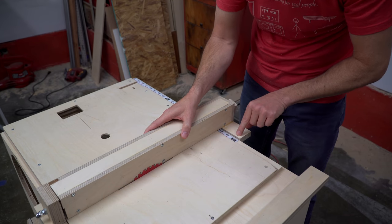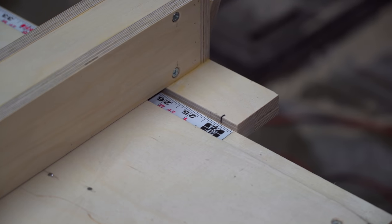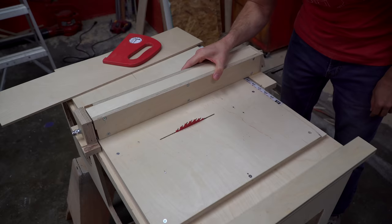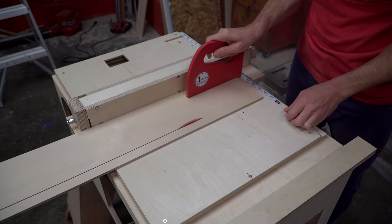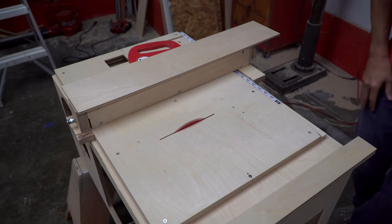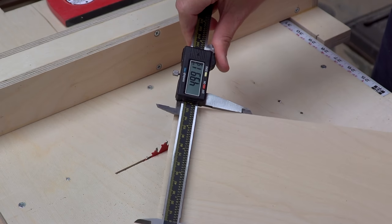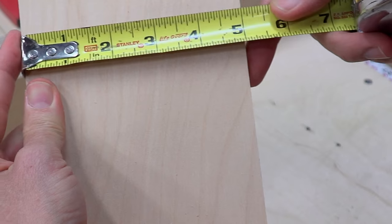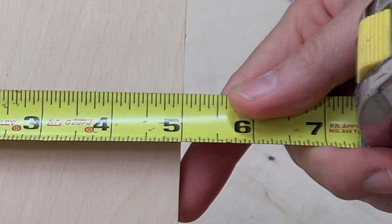When the fence is zeroed out — which in this case is actually the 24-inch mark — the fence very gently makes contact with the blade, which is a good indication that the fence is nicely calibrated. To further verify it, I set the fence at 5 inches and made a test cut. When measured with a caliper, the cut was always within 10 thousandths of an inch, which is really good. For comparison, the black lines on my tape measure are about 20 thousandths of an inch thick, so this is really good.